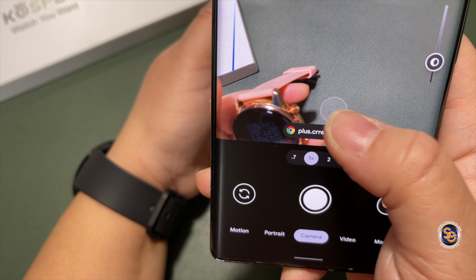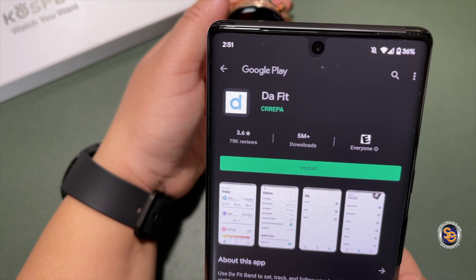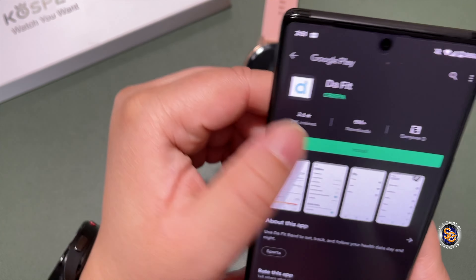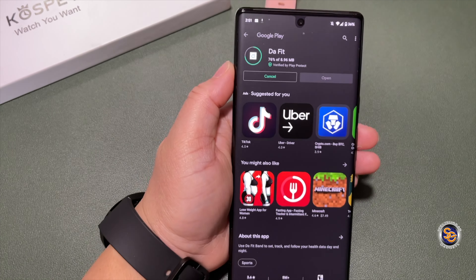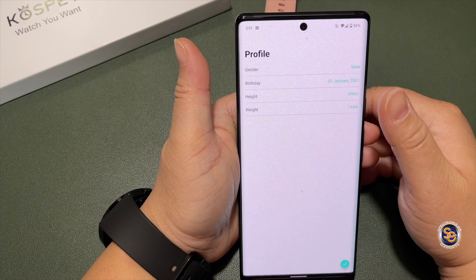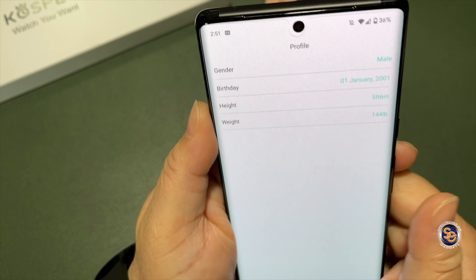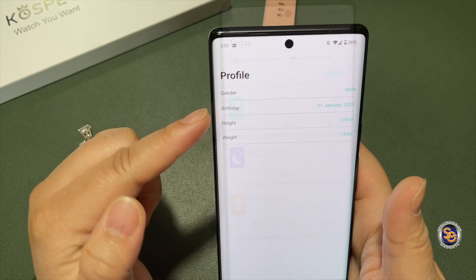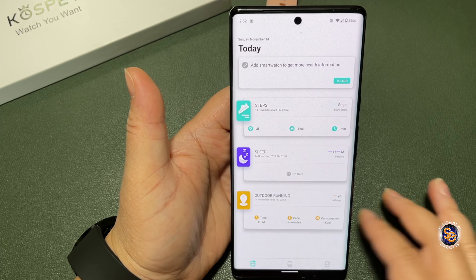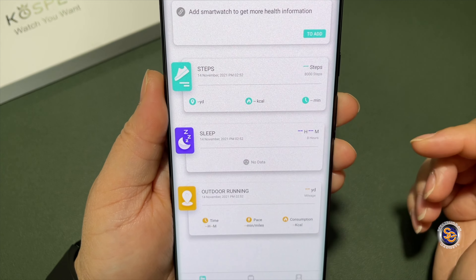Next, let's test the app download. Hitting that option brings up a QR scan code. Scanning it with my phone takes me directly to the Google Play Store — on iPhone it goes to the App Store. I'll install the app called DaFit, which I'm familiar with from other budget smartwatches. The first thing you get is the profile page, so I'll put in my information and come right back.